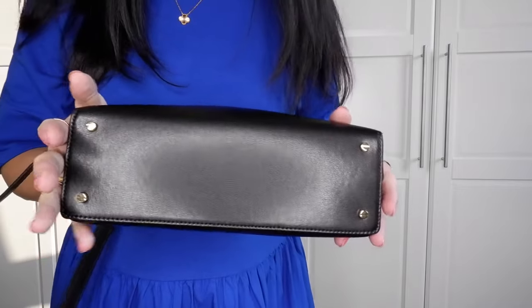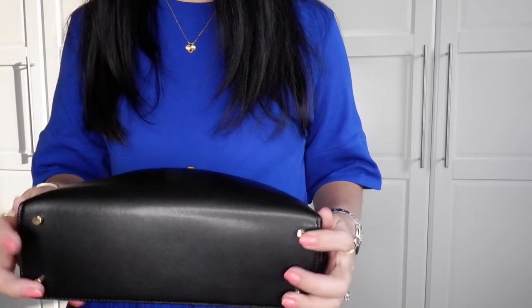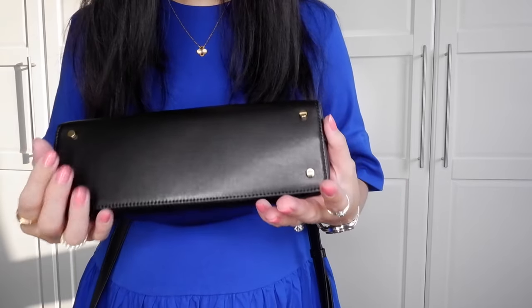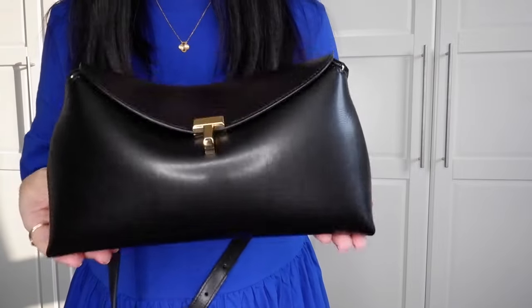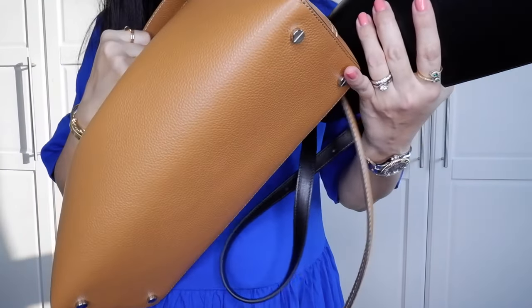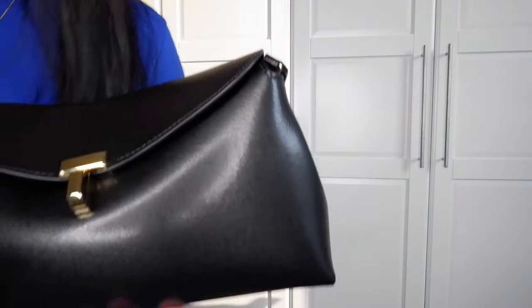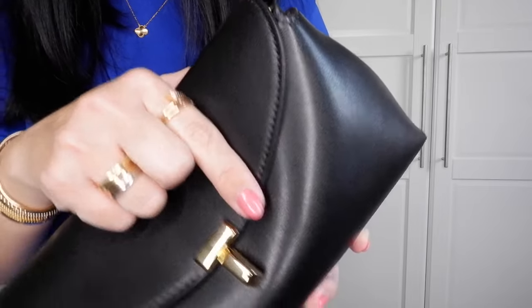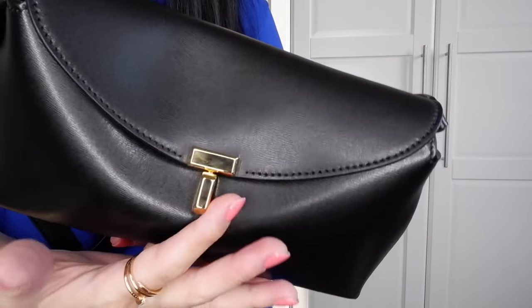The bag has four feet, which is amazing. I really like bags with feet, especially for my everyday bags. These are not tiny feet — they're actual good-sized feet, so you can put this on the floor without worry. The medium version has silver hardware and silver everything, with white stitching on the tan. This black bag has the same color stitching — black on black — with a bright yellow gold hardware, not champagne.